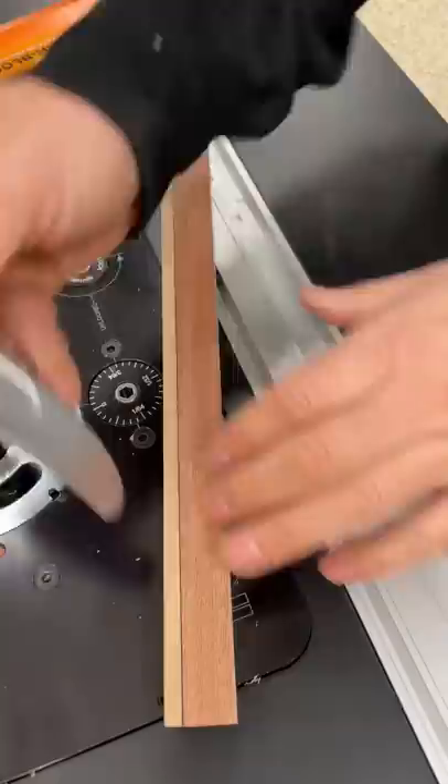Now we can pry off the template with no damage and no residue. If double-sided tape is working for you, no need to look elsewhere, but if it's been giving you problems, this is a nifty alternative. Thanks for watching!